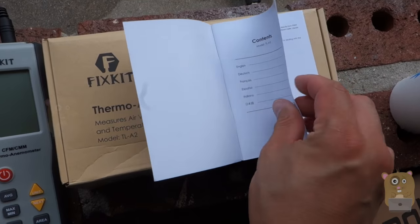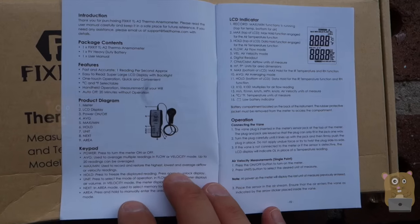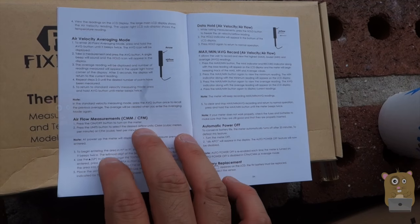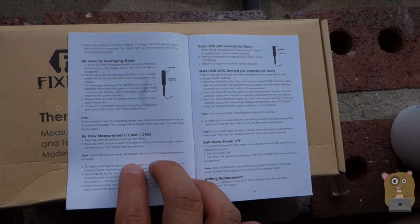Before I go into more details, I'll just show some of the specs they have here. Here's a user manual in case you're curious. The main purpose of this is to measure air velocity. What's the difference between this one and the other one I reviewed previously is that this one can also measure air flow for a given area.